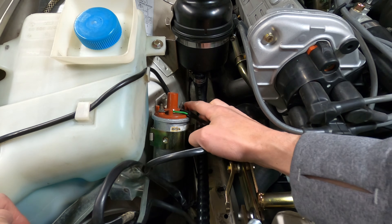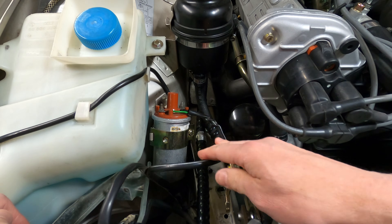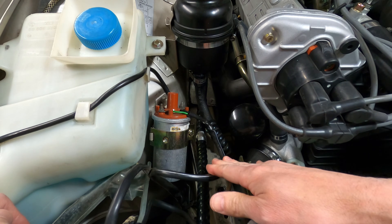The larger center connection is the coil's output wire to the distributor cap, with positive and negative terminals on either side. The positive connection will be the black wire, secured by a 10 millimeter nut, and the negative connection is marked by the green wire, secured by an 8 millimeter nut.